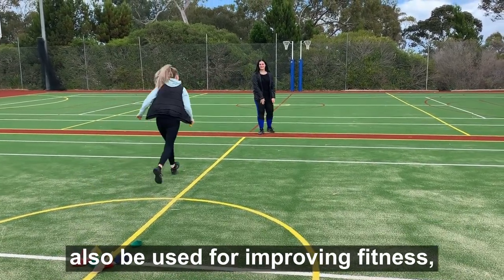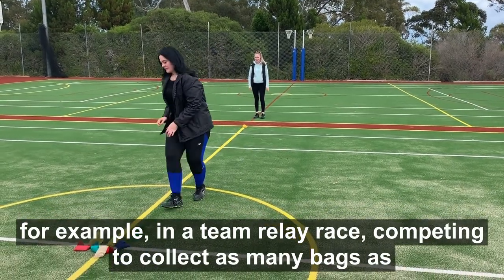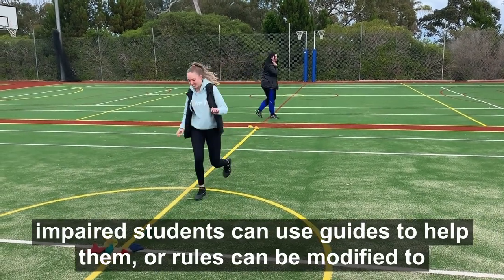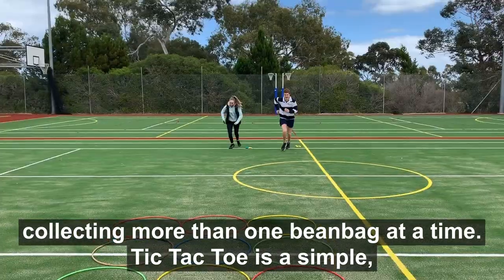Beanbags can also be used for improving fitness, for example in a team relay race, competing to collect as many beanbags as possible. This activity is inclusive for all people, where limb and visually impaired students can use guides to help them, or rules can be modified to collecting more than one beanbag at a time.